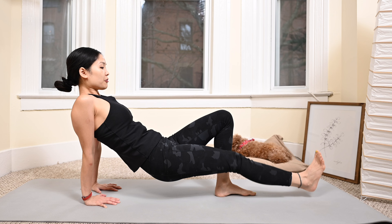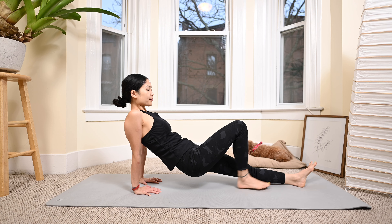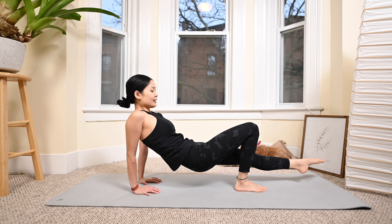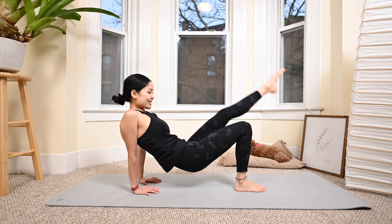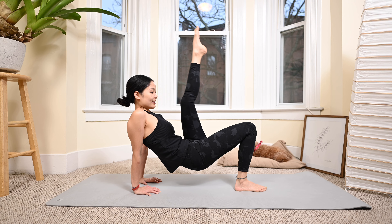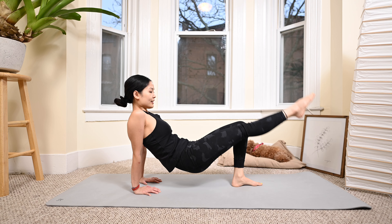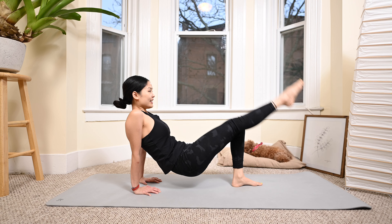Lengthen again and come back. Last one, and bring it back. Now lengthen one leg up and down — four, three, inhale and exhale, two, and last one. Come back to the other side: inhale lift, exhale down. Three, two, and last one. Slowly bring your hips down.